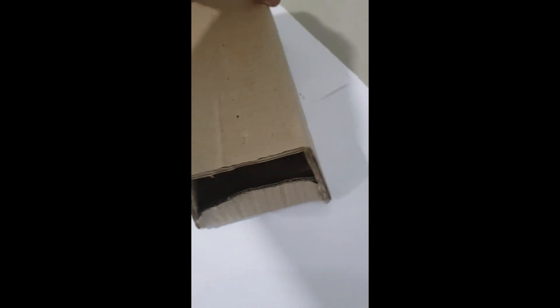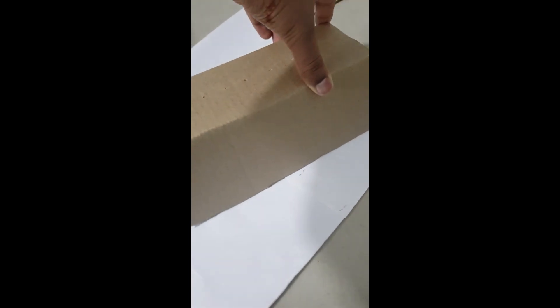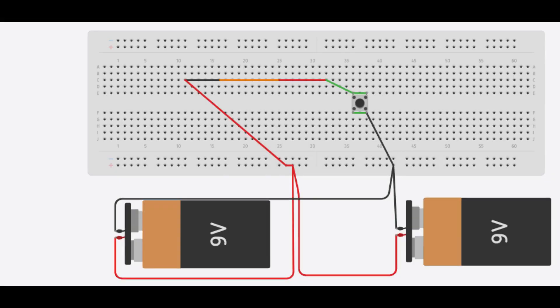On the arm part, I took a cardboard piece and simply converted it into a box-type thing which fits onto my arm. Now let's make the launching mechanism of the missiles, which will be powered by nichrome wire, which gets red hot upon supplying electricity.